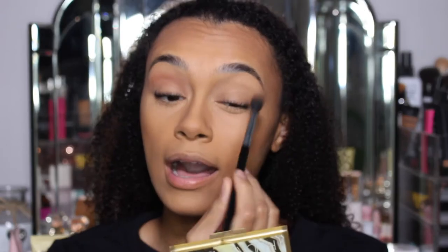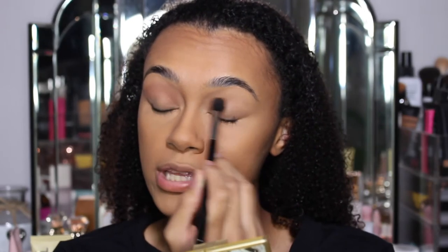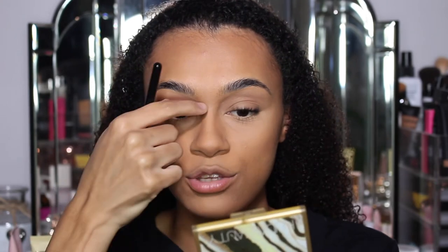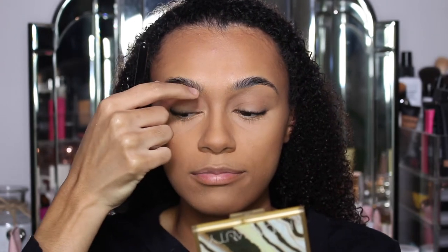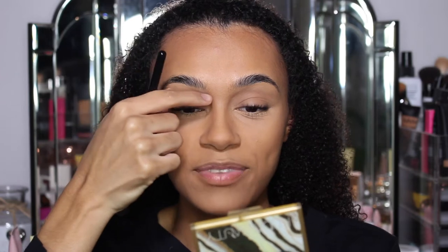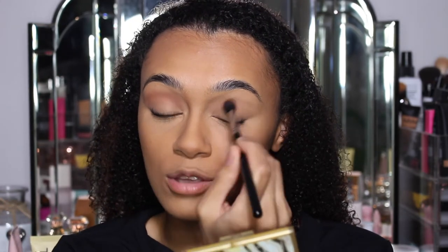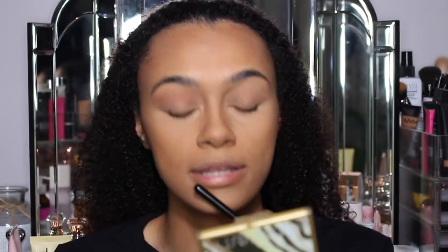I feel like I've always had my eyebrows quite thick. I just hate doing thin eyebrows - I can't deal with it. When I was younger I literally used to pluck, pluck, pluck and it used to keep going so far back. My friends would be like, 'Rian, you need to stop plucking your eyebrows so much, you're going to have no eyebrows left.' So eventually I listened and stopped, and thankfully they didn't completely disappear.